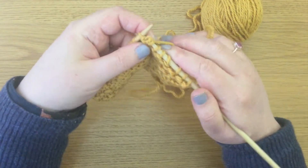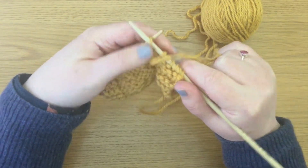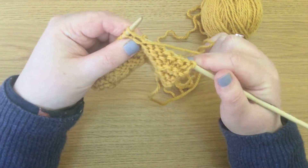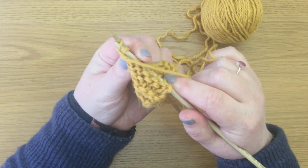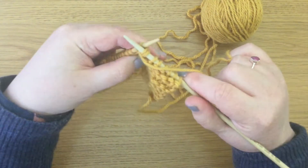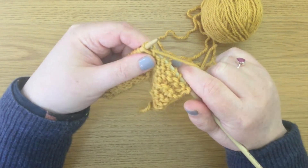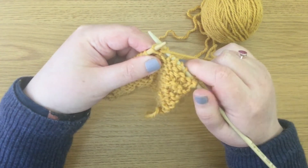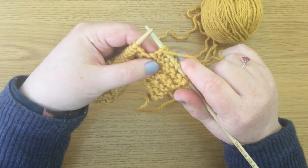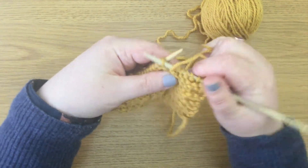So we have knitted into the front and the back of that stitch — let me show you that again. Purl side, so the yarn's at the front. We're going to purl into the front just like you would normally, then move the right-hand needle into the back part of that stitch. The back of that stitch is sitting there on the needle and we purl into that part too. The yarn is still at the front, moving in the same way as for a conventional purl stitch. And now we drop the stitch from the previous row off of the left-hand needle. That is purl front back.